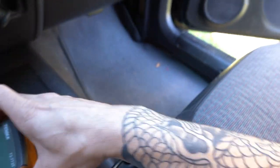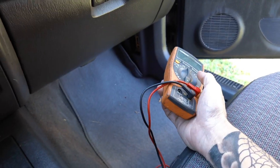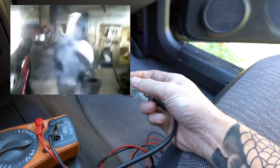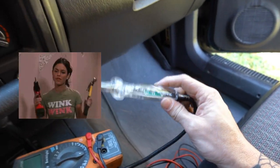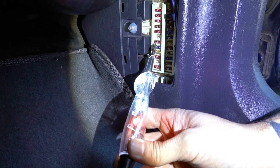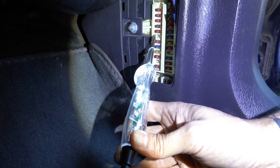You can pull the fuse out and see if it's any good, and if it's still good you can test it for power. You can use a multimeter set on voltage to make sure that fuse has power. Or you can use a test light like I have here — this is a computer-safe test light. It won't pop airbags and it won't cook computers. You just stick it on the fuse and see if it has power when the key is in the on position, just like if you're going to roll the windows down.